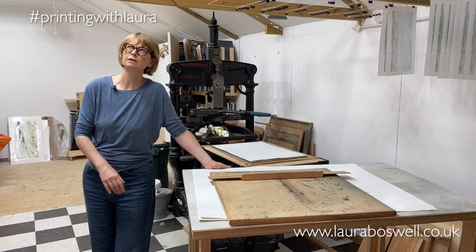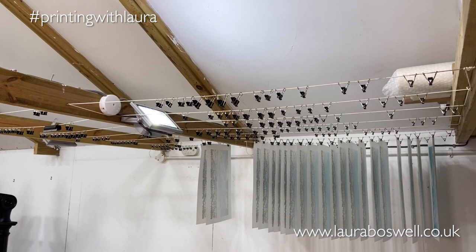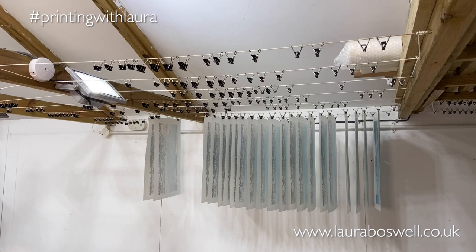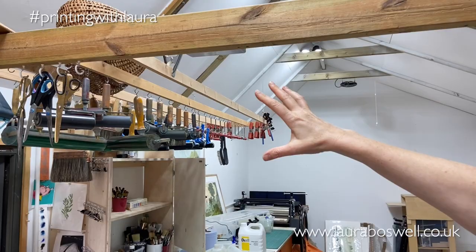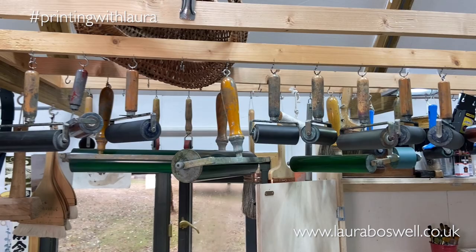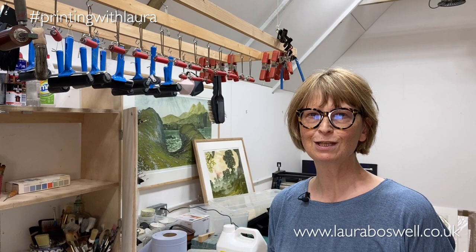One of the bonuses of Ben building the studio is we've had these beams, and that's allowed us to have this very simple stringing system — just picture cord and bulldog clips. As you can see, my last prints in the studio are hanging up there to dry, which is a very efficient way of hanging prints. Over on this side, having this amazing hanging rack for rollers — both my teaching rollers and personal rollers — has been fantastic and ensures they're stored without any danger of getting squished.